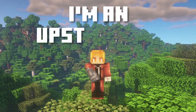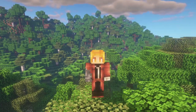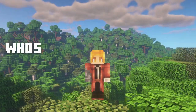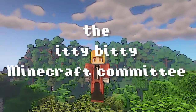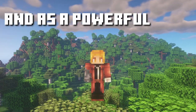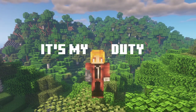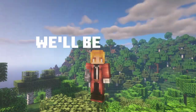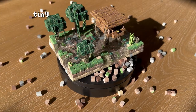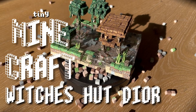If you didn't know this about me, I'm an upstanding member of a very exclusive, very powerful organization whose name is infamous across the land: the Itty Bitty Minecraft Committee. And as a powerful head of this organization, it's my duty to make adorable minecrafts. So today we'll be making this tiny Minecraft Witch's Hut diorama.